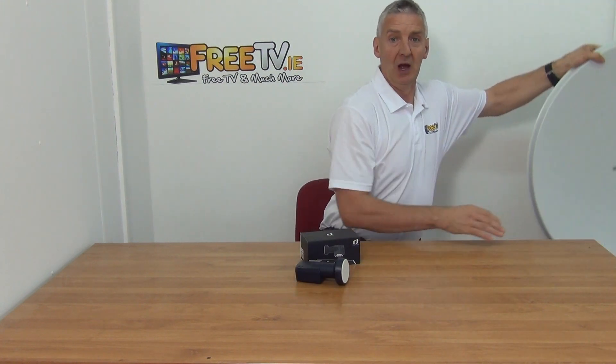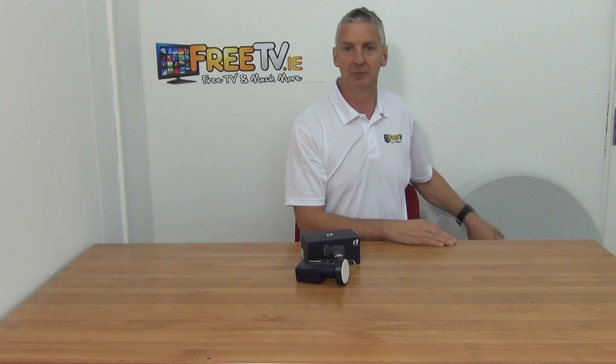That's an overview of the premium Inverto Universal Quad LMB, available with low-cost shipping directly from freetv.ie.